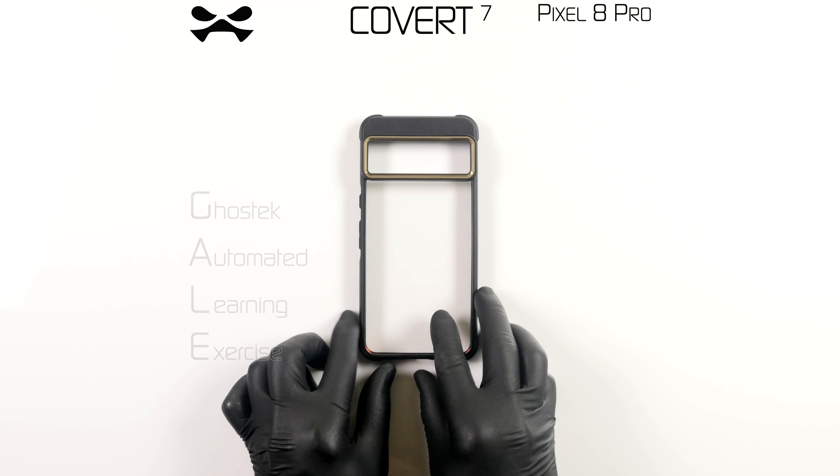To install, insert the left side of your device and slide it to the left edge of the Covert case. Press down on the right two corners of your device until it snaps into place. Your device is now protected.